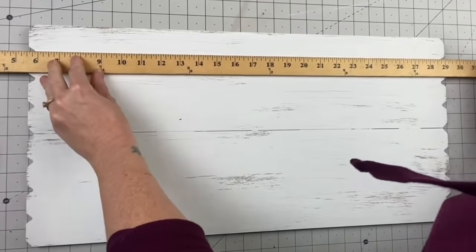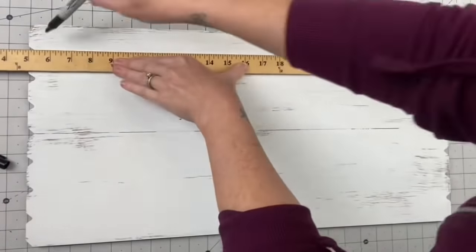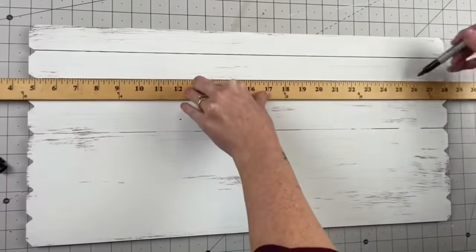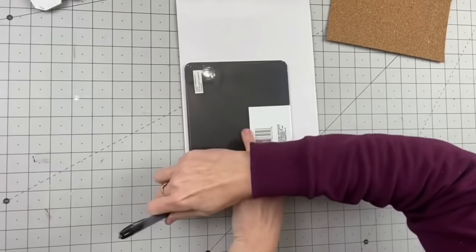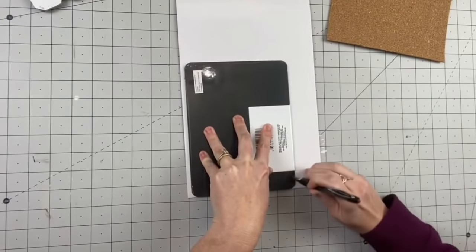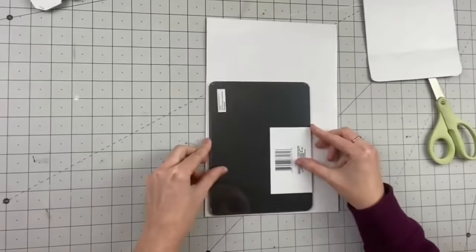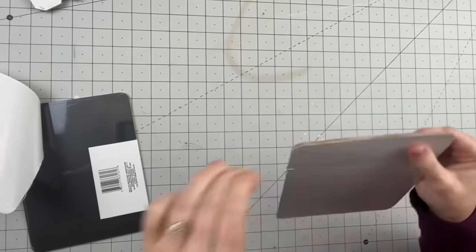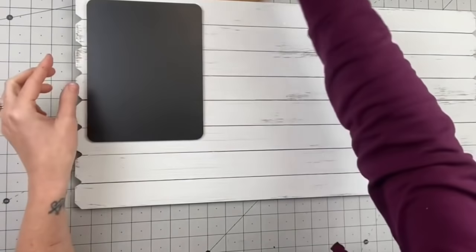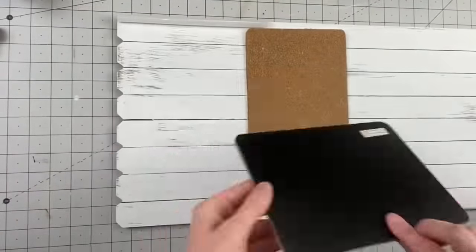Now taking a yardstick and a permanent marker, I'm going to use the planks that are already on the sign and draw some lines. Easy peasy. So after that, I am going to take some Dollar Tree cork and a Dollar Tree chalkboard. I want them to be the same size, so I am going to trace my chalkboard and cut out two pieces of cork board. I want to layer them on top of each other so it's a nice thick cork board — that way you don't have to worry about the push pin going through onto the sign. After we're done with that, we're going to attach these two. This is going to be a very functional piece.